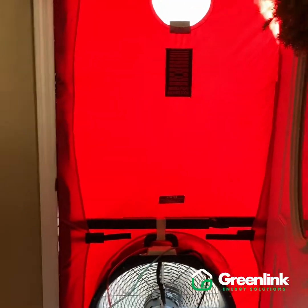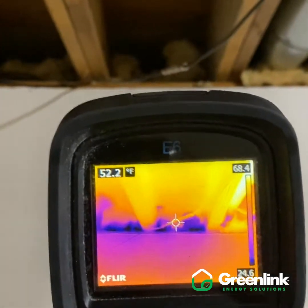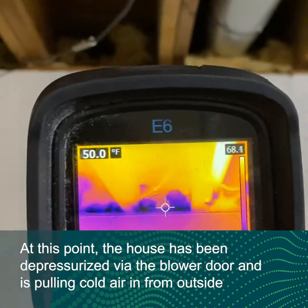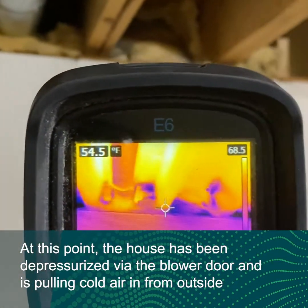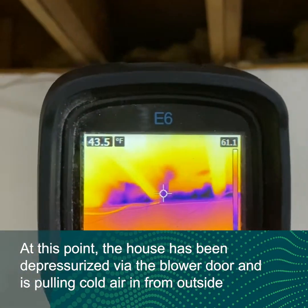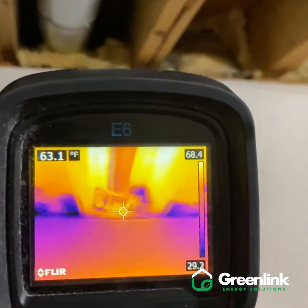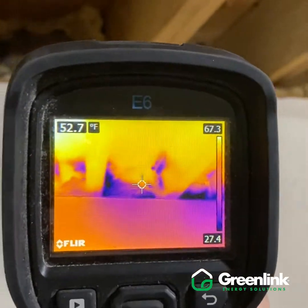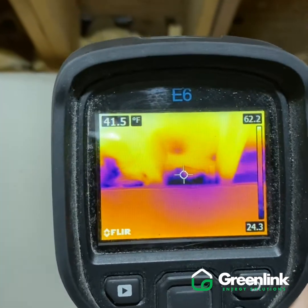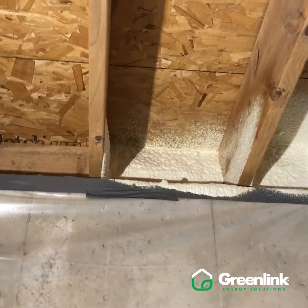We are running our blower door test upstairs right now and have the infrared camera back on these cantilevered areas. We can see temperature drops because we're depressurizing the house to get a baseline reading for starting this project. This also magnifies any air leaks, and we can see temperatures drop down to 25 degrees in these areas. We're definitely going to find openings leading to the outside. We'll run this test again on completion of the project to find out exactly how much good we've done.